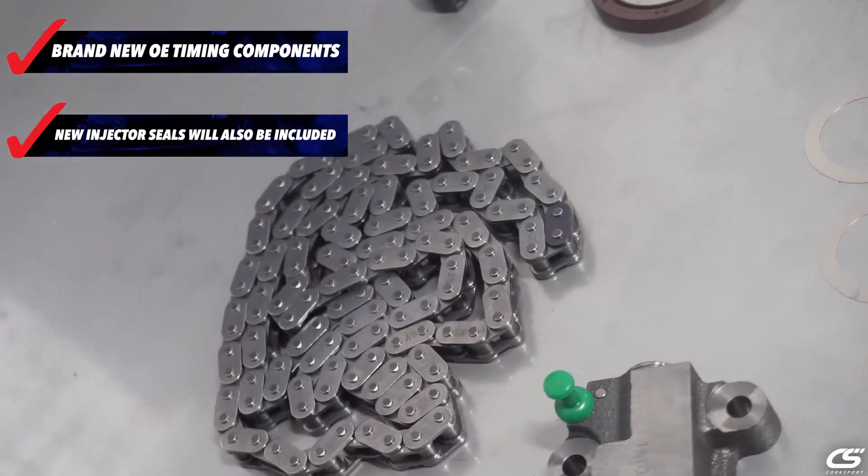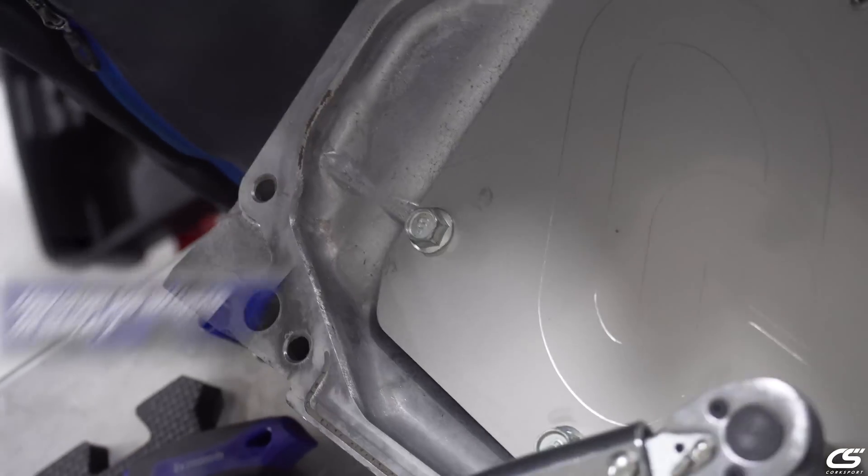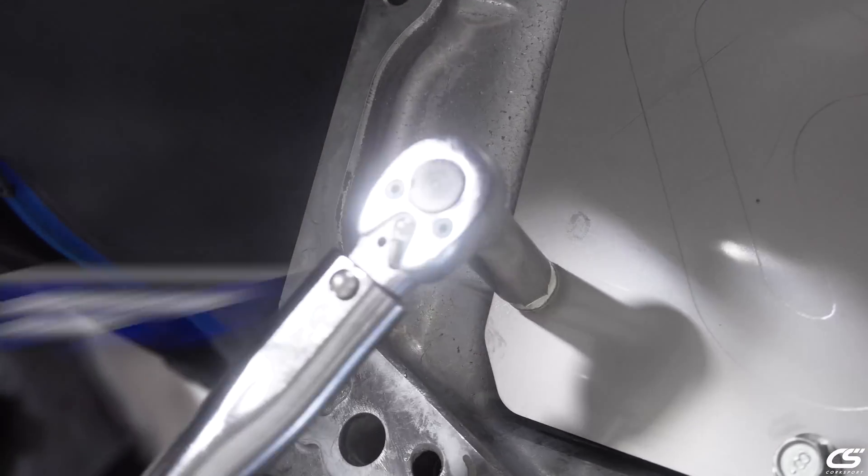We've got a new DVT actuator, timing chain, full timing components, as well we're going to install the oil pan, front cover, and seal it all up. So all you've got to do is throw on the valve cover of your choice and she's ready to go.